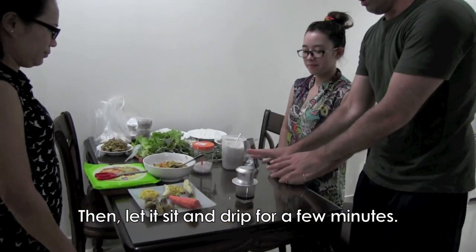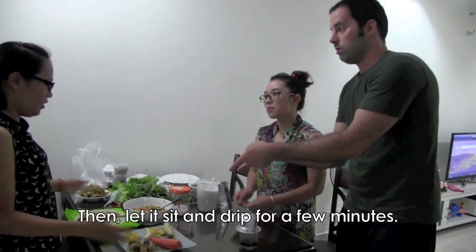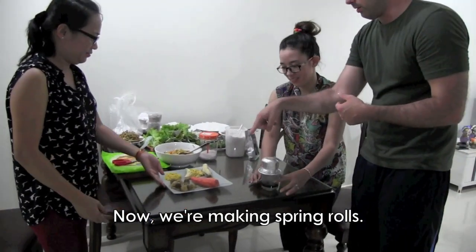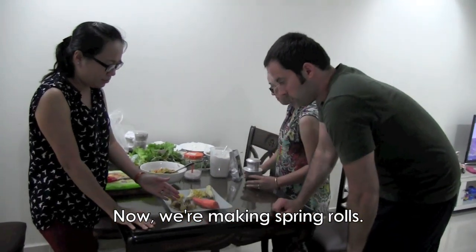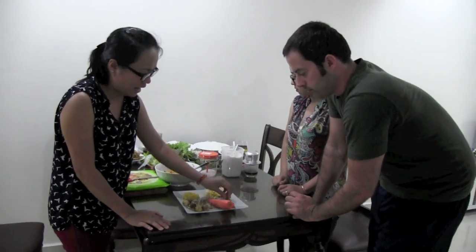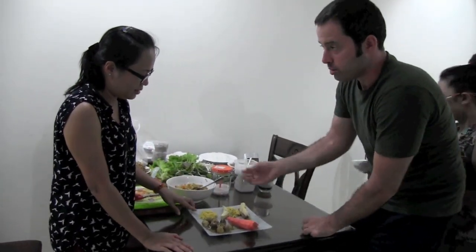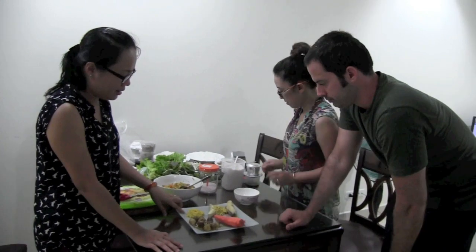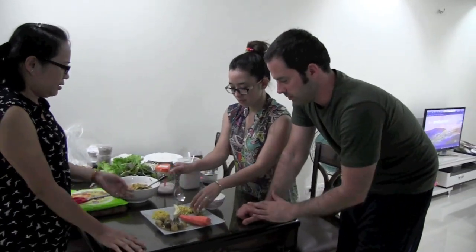We'll leave the coffee here to drip and move on to the spring rolls. Please tell me about all these ingredients. We have mushroom — I cut it into small pieces — and carrots, cut like this. This is a sweet potato, and this is a green bean, but inside it looks yellow even though the outside is green.